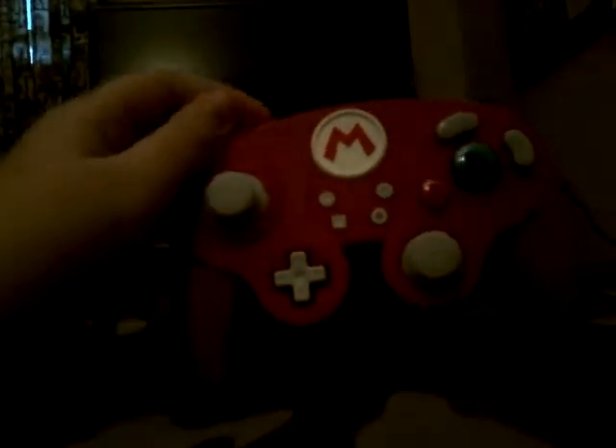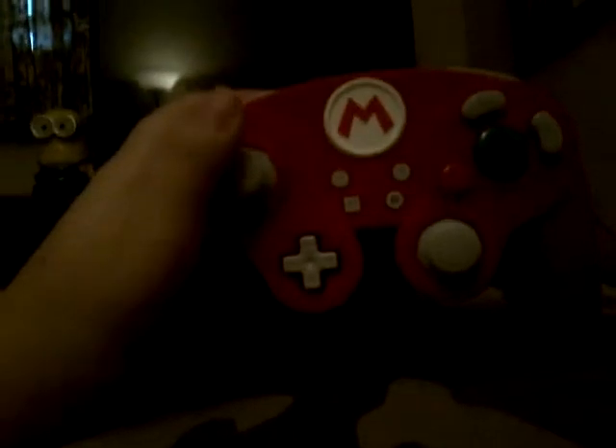I give this a 10 out of 10 because it's really cool. You might be wondering why I got it — it's because I really enjoy playing Smash Brothers.